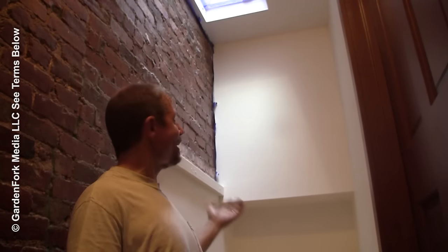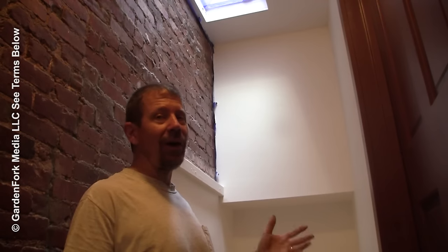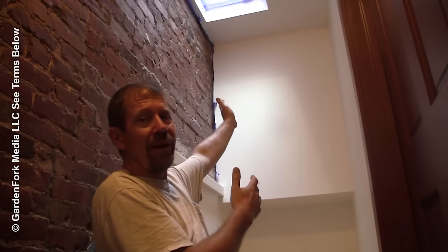Hey everyone, welcome to DIY GardenFork. I'm Eric Rothschild. We're here in a hallway — actually the top of my house, my hallway. I want to show you how I get up into the top of this hallway to do painting or repairs.